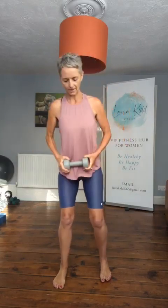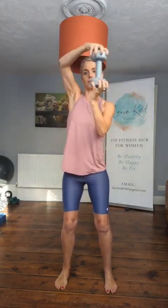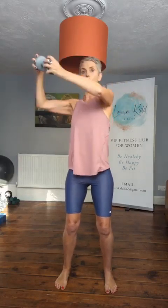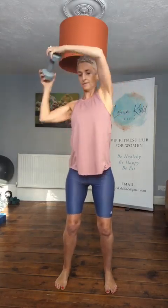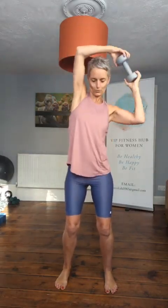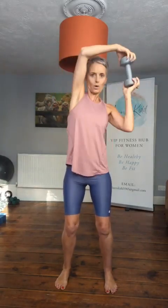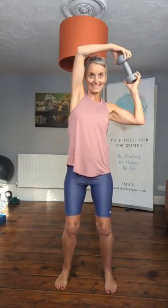Now bring that one dumbbell. We're going to do a halo. So from here, elbows are slightly bent, we're going to go around like this — building a circle like a halo around the head. Hands in front of the face, core strong.